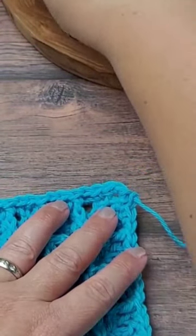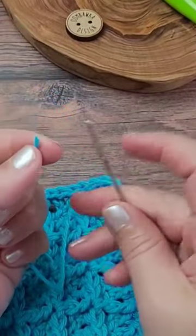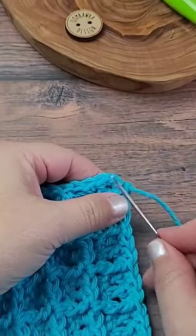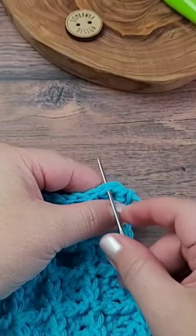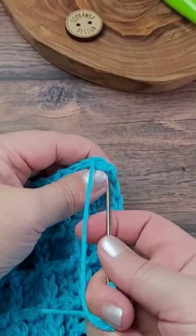Thread your yarn end onto a yarn needle, count over two stitches, and insert the needle under the second stitch.